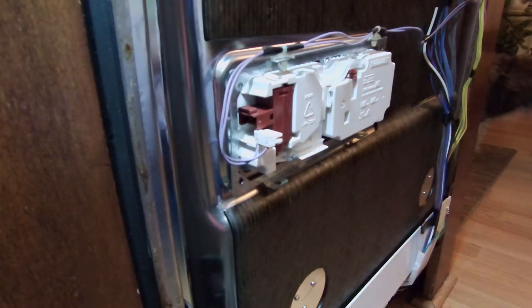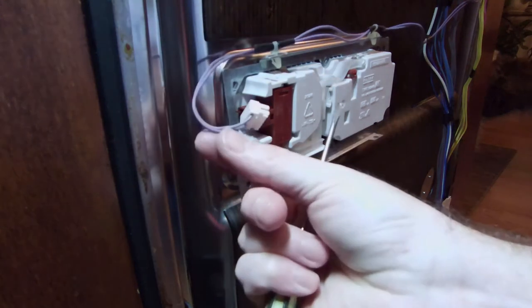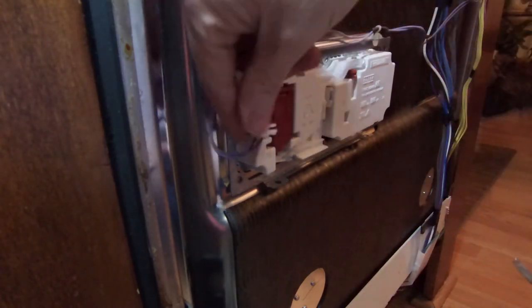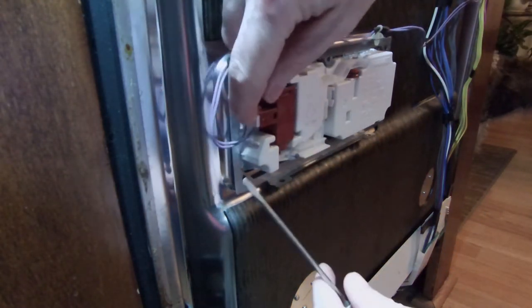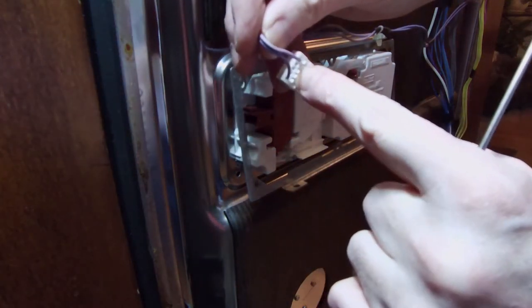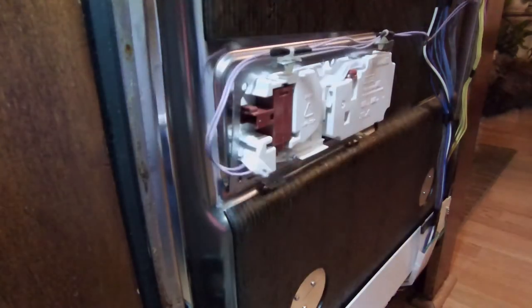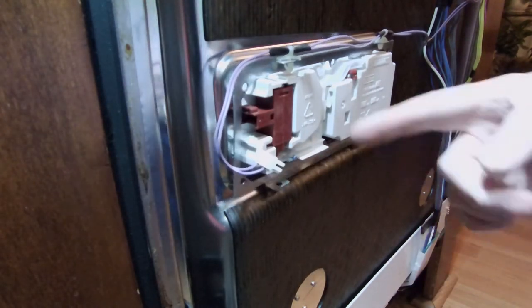The white piece has to come out, so you're just going to pull it. You're going to pull from the wires to pull it out. If you want an alternative method, you pull the tab and push the connector out with a screwdriver. If you have any issues, do it that way.